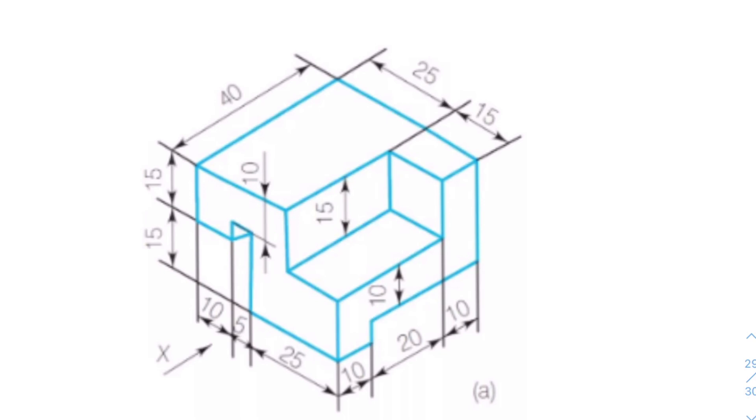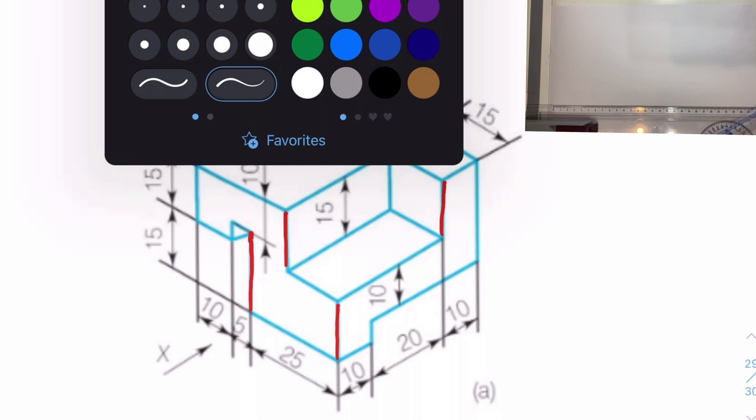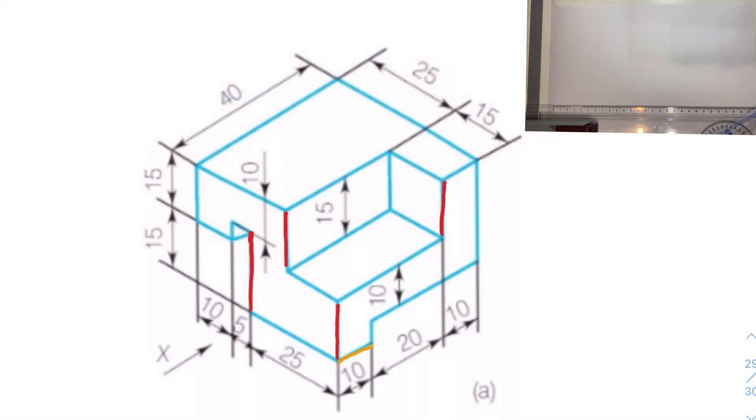All these vertical lines are parallel to each other — you can find plenty of vertical lines here. Similarly, if you take this line which aligns towards your right, you have many lines aligned in that direction. And the third type: these lines are aligned towards your left. So any line is either towards your left, towards your right, or vertical — only three types of lines.